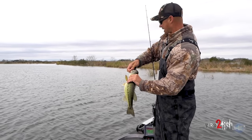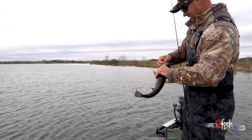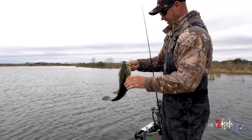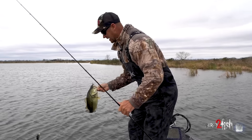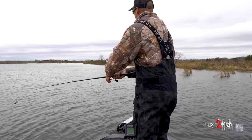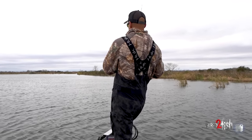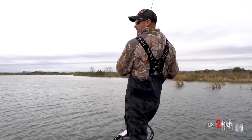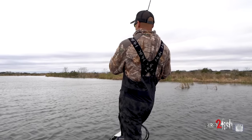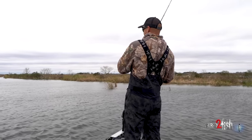I was ready to go cast again further out there. They're all just — this thing really, really catches big ones. I've had it for a while, to be honest with you. My biggest with it so far is the 12-6 on Toledo Bend. It catches big ones.